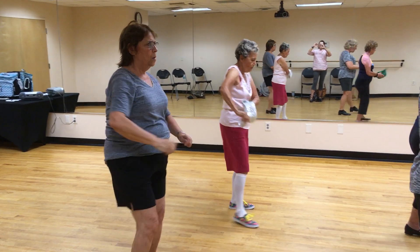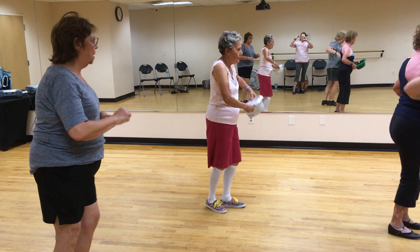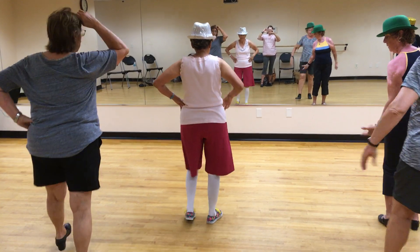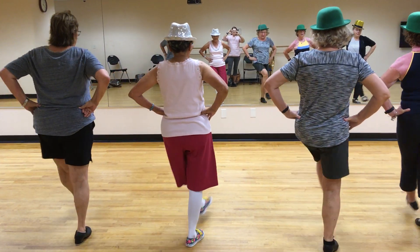And single. 1, 2, 3, and 4. Reckle to the front. Reckle together, everybody. And step, kick, 2, 3, 4.